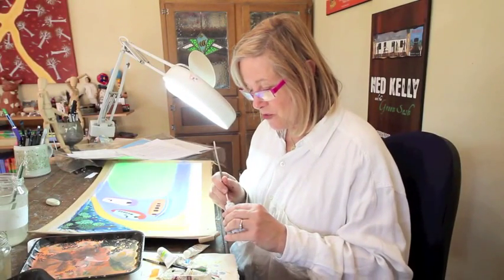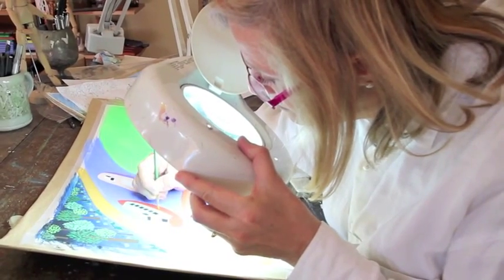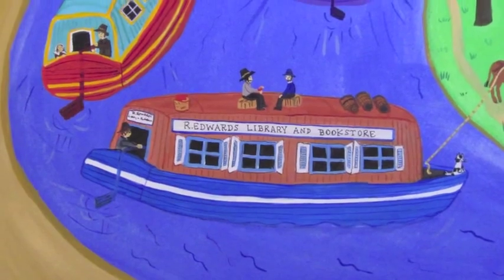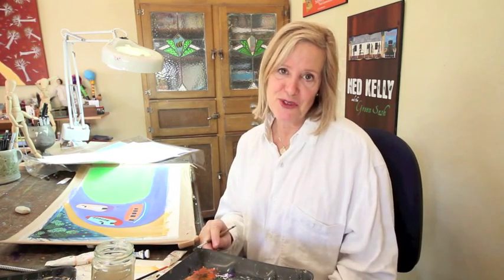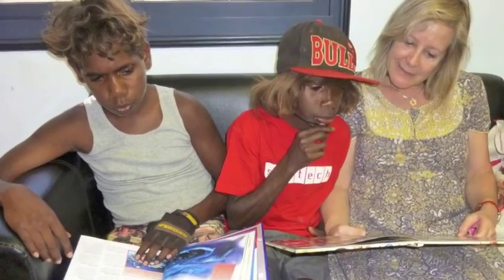Sometimes to get extreme close-ups I use a magnifier light. One of the best things about being a children's author and illustrator is to be able to go and travel and work and meet children from around the world. Living here in Australia, we get to travel out a lot to Central Australia to remote communities where we get children's books in children's hands.